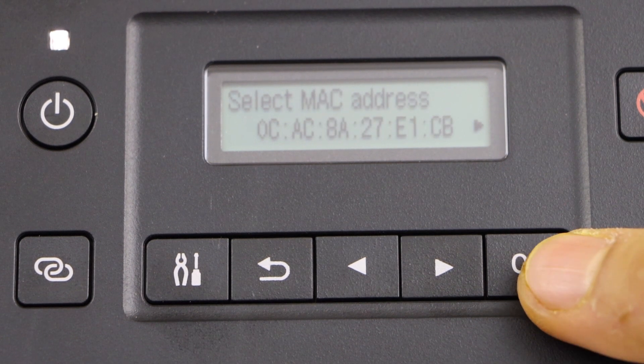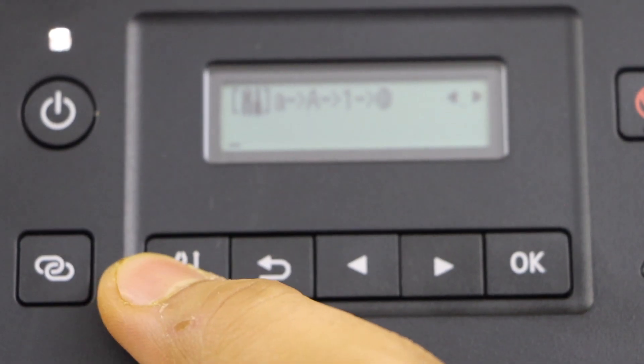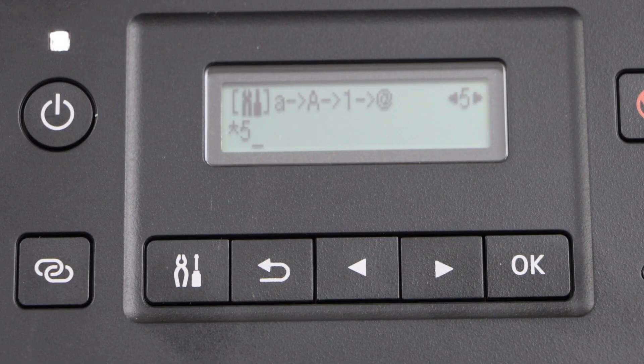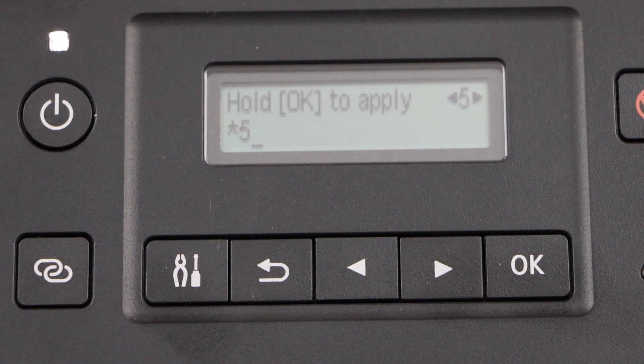Use single router — select the MAC address, that's the first one. Enter the password using this panel. Once you enter the password, press OK and it will connect your printer to the wireless router.